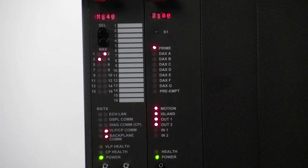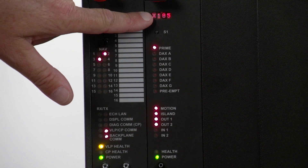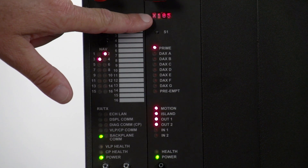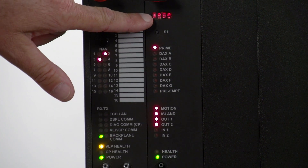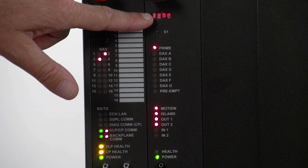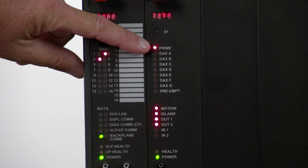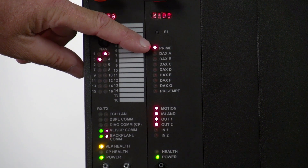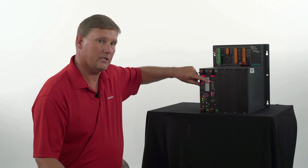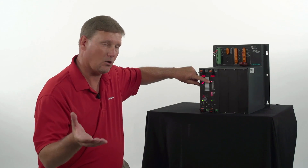When looking at the indication of the track card, we see three parameters scrolling across the display: X, I, and Z. X is EX, Z is EZ, and I is the envelope or Z level of the island circuit. The first thing we see is prime. Prime is your approaches. Prime also has the ability to time out — if the unit stops seeing motion or EZ becomes steady while in the approach, prime will time out to recover the crossing.